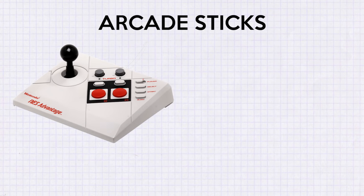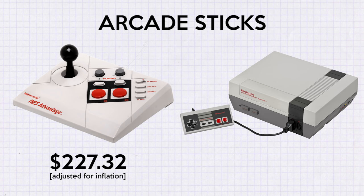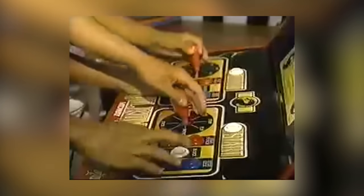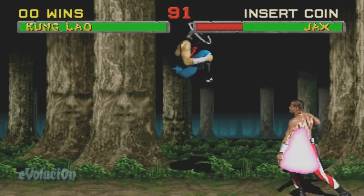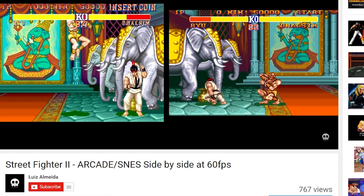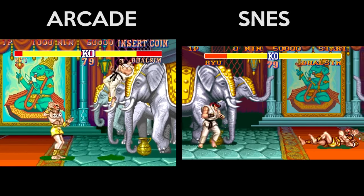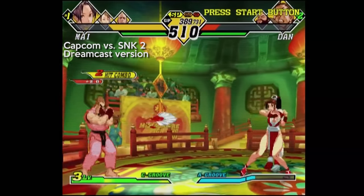I wanted to start with arcade sticks, the more expensive of the two, and the one that doesn't come with consoles. The arcade is where fighting games blew up, and it was during a time when the mainstream console gaming experience couldn't match the graphics, sound, and control layout of an arcade cabinet. Some home ports like Street Fighter 2 actually did a good job of simulating the arcade version, but at the time, no game was what's known as arcade perfect.